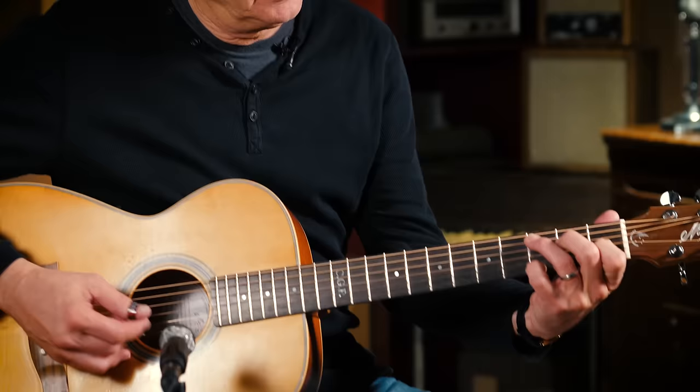Here's the melody. See, I've got a C shape there right — see that?